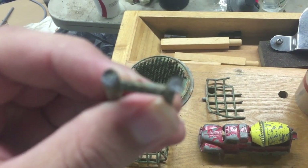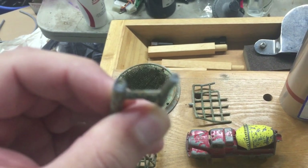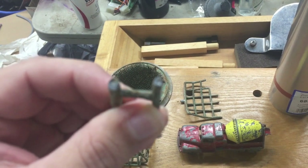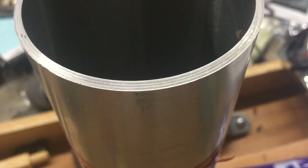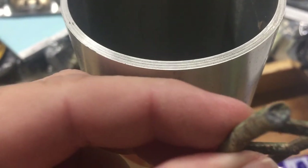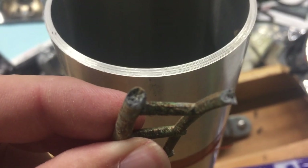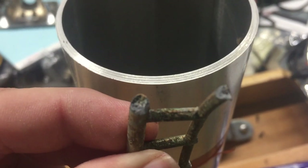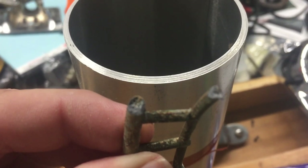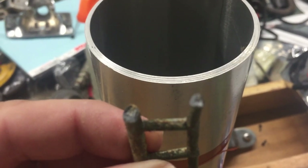Another way to tell — if you can focus in on this — is that pot metal is going to be real dark and have a grainy texture on the inside of the metal, compared to aluminum which is smooth and fairly shiny. See how that's kind of a grainy look on the inside — real dark gray — that's a real good way to tell that it's a mix, or pot metal.